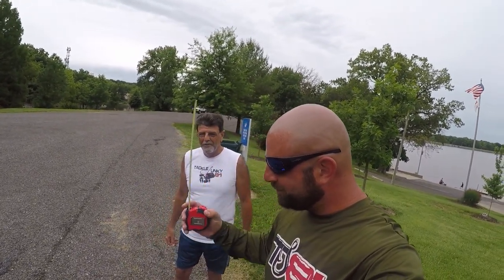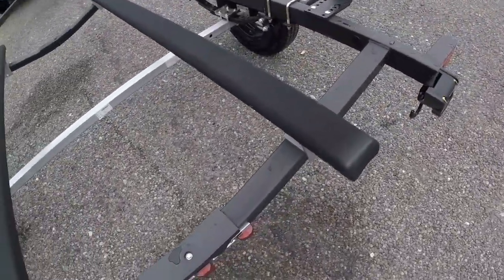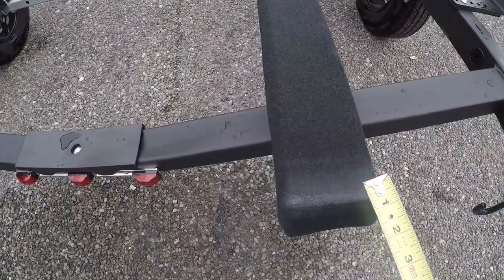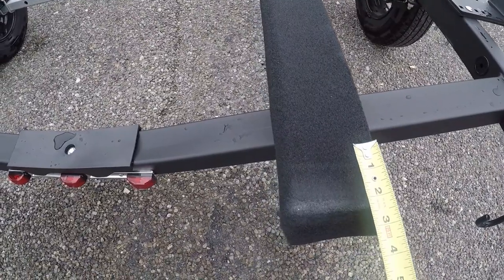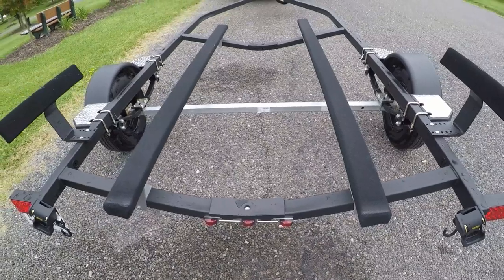We just launched the boat. As you guys can see here, we were talking about that skid plate — you can see where the back of the plate was and the weld. We measured again and we are at inch and three-quarter. So we're going to go ahead and get these old bunks off.